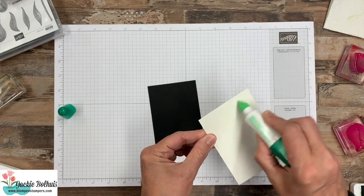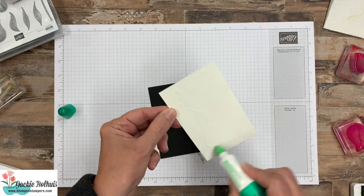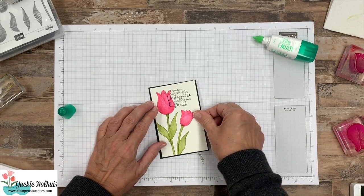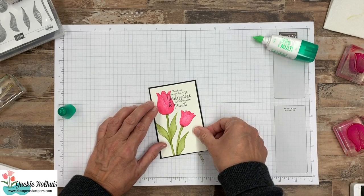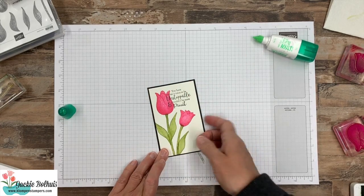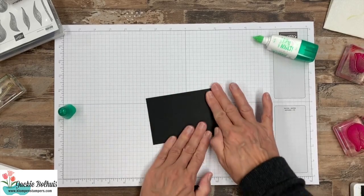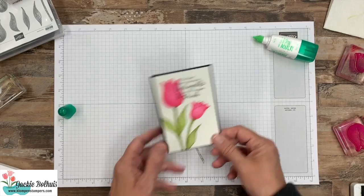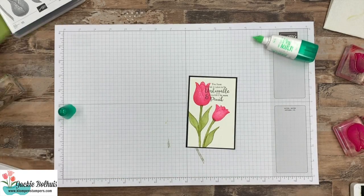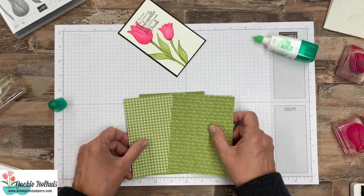Now let's put our card together. I have a piece of Basic Black here. I'm not sure of the exact sizes of these pieces, but I will have a link down in the video description that will take you to the blog post. I'll have a picture of the card along with a list of all of the products that I use, plus that information on my tutorial for the 12 different projects using the stamp set.